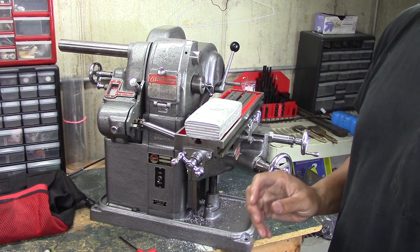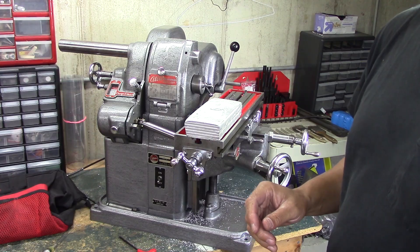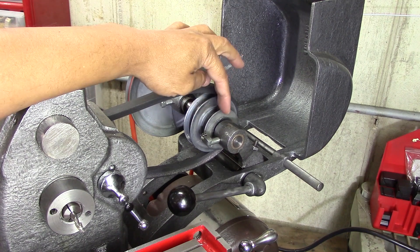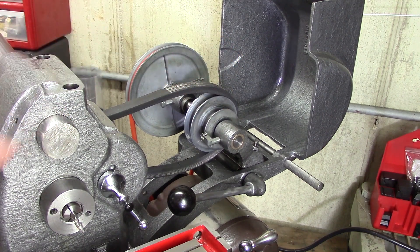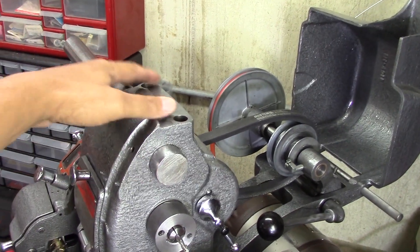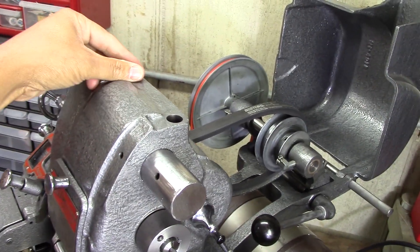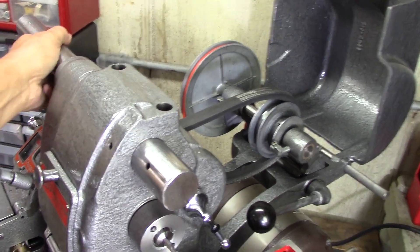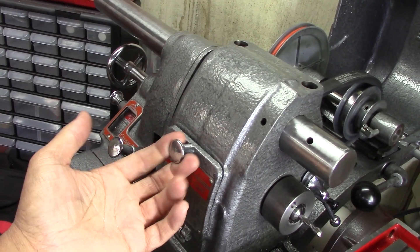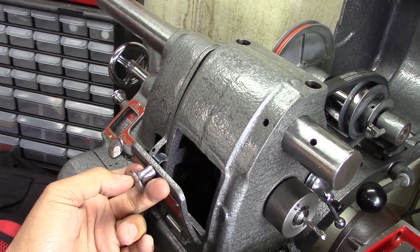Just to show you a couple more things I need to fix on the machine: there's still a wobble in this pulley, so I'm going to have to take the pulley out, bush it, and bore it out to stop the wiggle. Also, the locks up here that lock this over-arm — they're both broken, so I need to make new locks. There are also a couple of handles I need to replace.